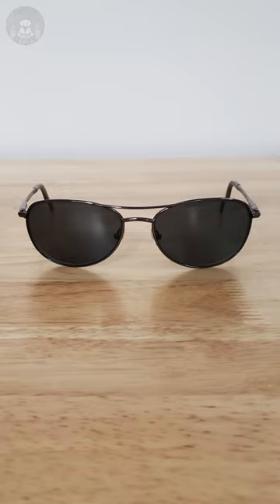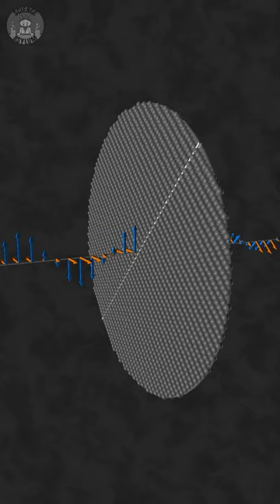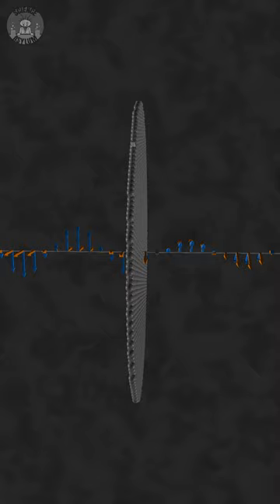A polarizing material is typically made of long chains of atoms or molecules. They're strongly bonded along one direction and loosely bonded along the other. If a light wave enters, its vibration is absorbed along the strong molecule chains. As a result, the outgoing wave is aligned perpendicular to those chains — the loosely bonded direction.